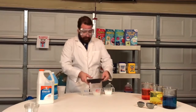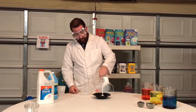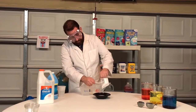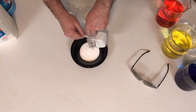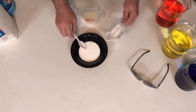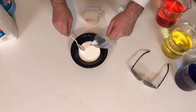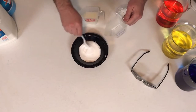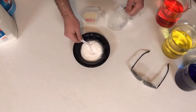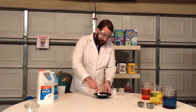We will then take your mixing bowl — you want to pour in the glue first. Then take your one fourth cup of water, you want to pour a little bit and mix. Pour a little bit more — that's all of it — you want to mix.